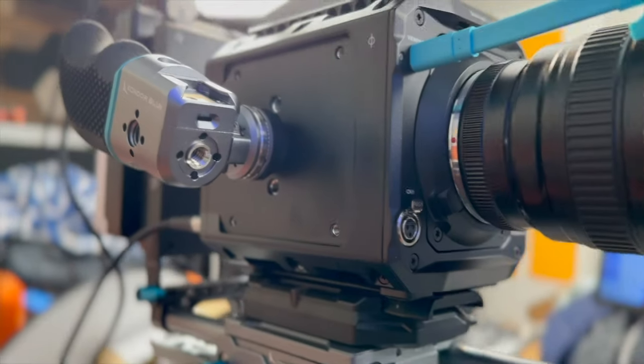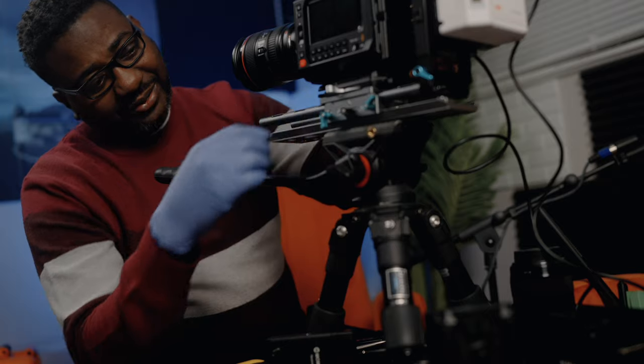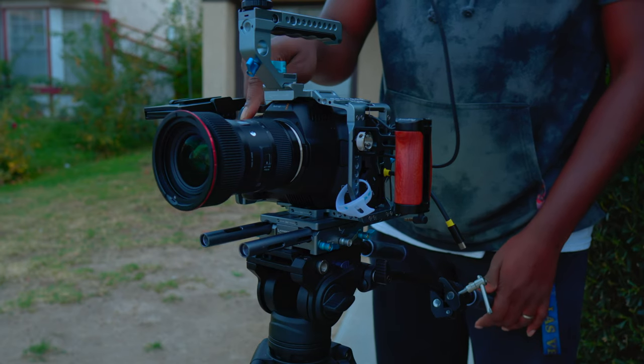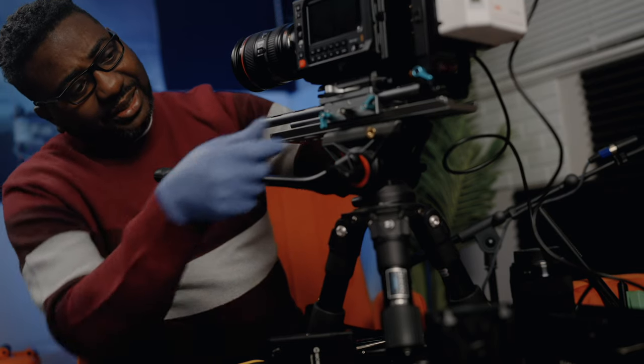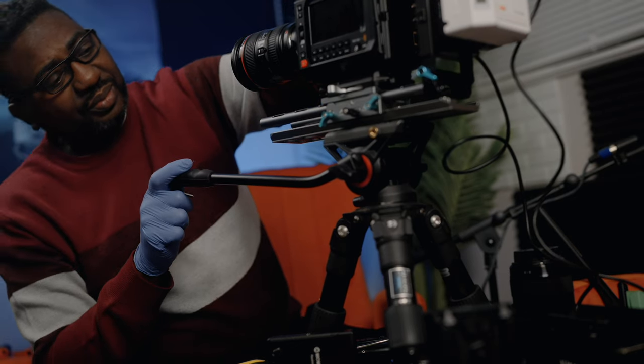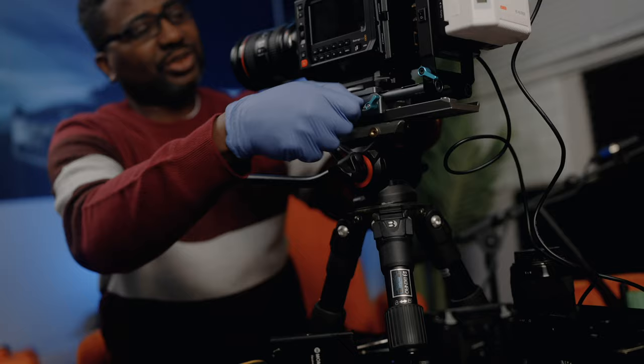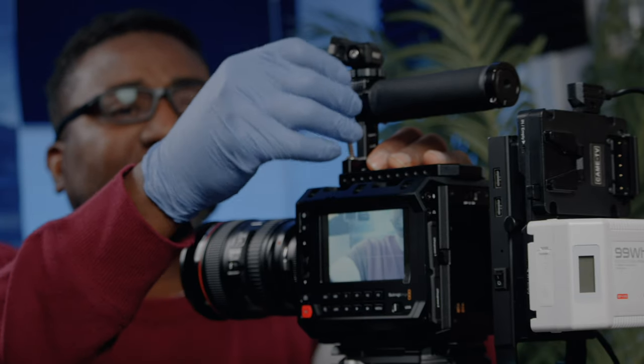You can see this top handle and side handle from Condor Blue. There are a lot of Condor Blue parts here — this rail is Condor Blue. I've had it since the 6K Pro; it went over to the URSA 12K and it's still serving me. It's very nice — you can move the camera back and forth depending on what you want to shoot. Let's take this off and show you the next setup.